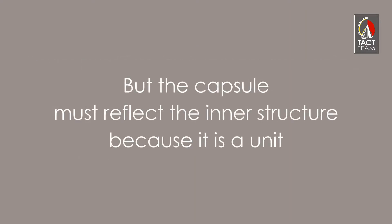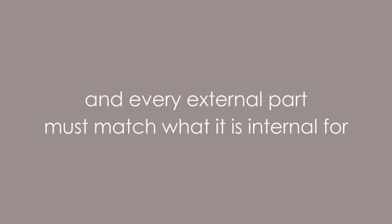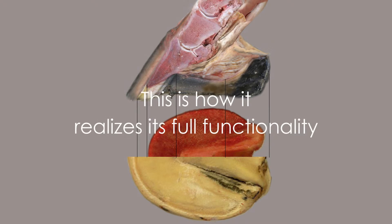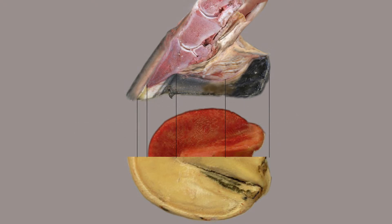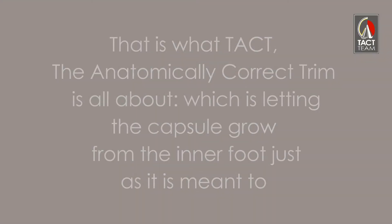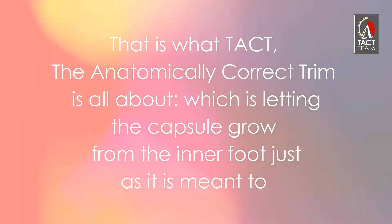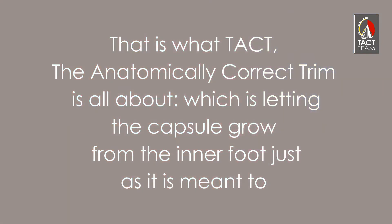But the capsule must reflect the inner structure because it is a unit, and every external part must match what is internal to it. This is how it realizes its full functionality. That is what TACT — which stands for the Anatomically Correct Trim — is all about: letting the capsule grow from the inner foot just as it is meant to.